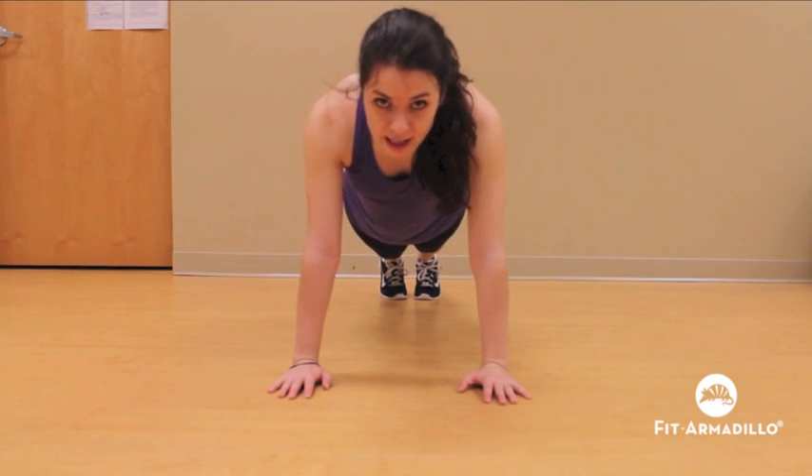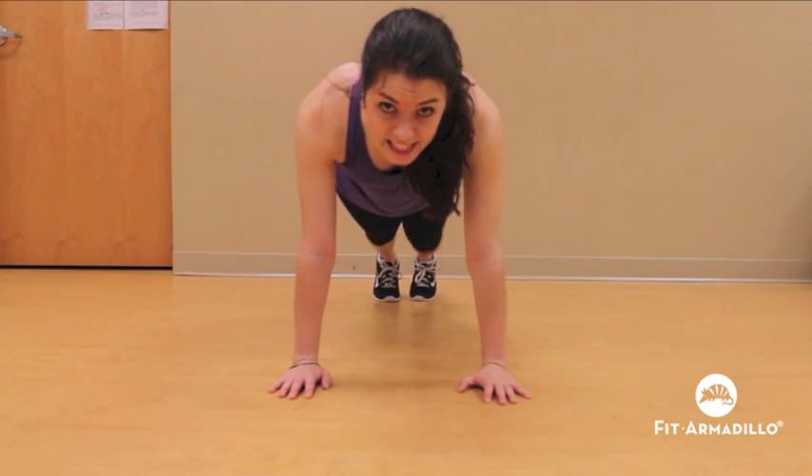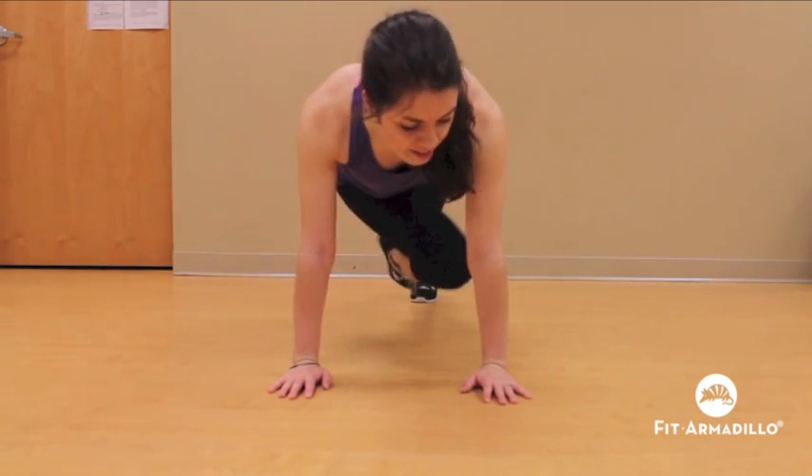All right, if you're still confused, here's a different angle. Going outside of the elbows, bringing it inside the elbows, and then bringing it across and underneath.